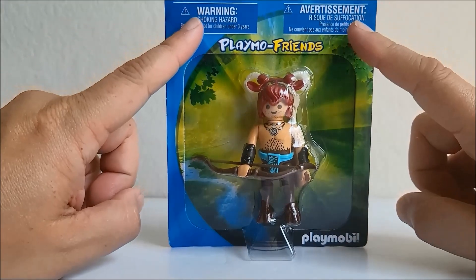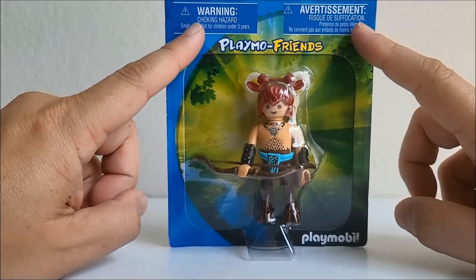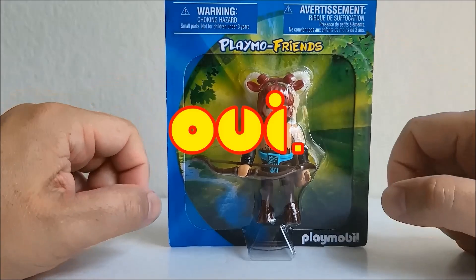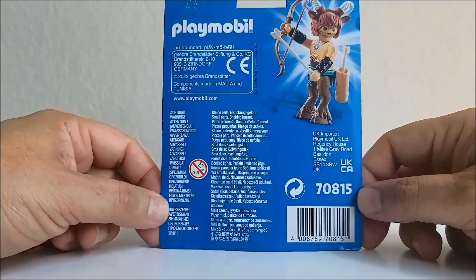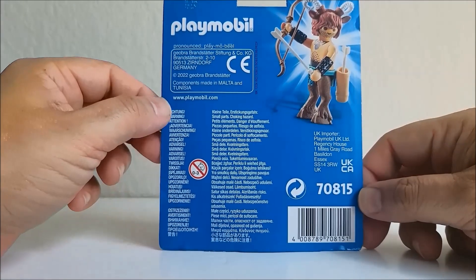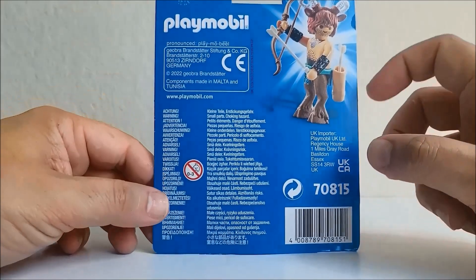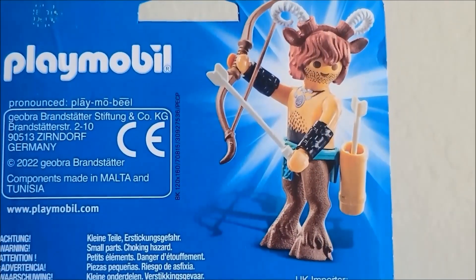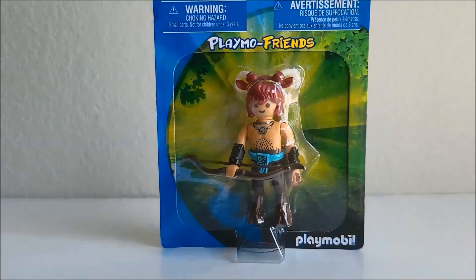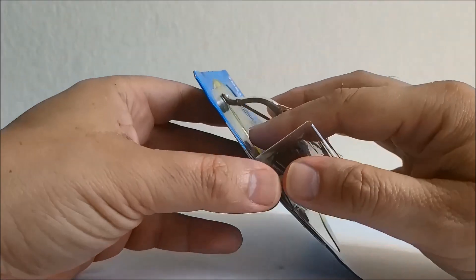We do have a couple of choking hazard warnings here on the very top — one in English, one in French, it looks like. There are 10 pieces included in this set. The backside presents the majority of the choking hazard warnings in various languages, all the other standard legal information, and an almost actual-sized photo of our character at the upper right of the packaging. So there's not a whole lot we need to go over in regards to box details, so we're going to go ahead and crack this thing open and see what's inside.